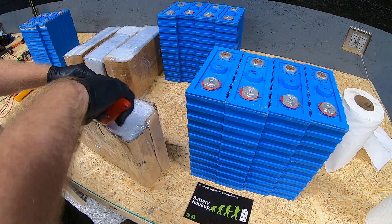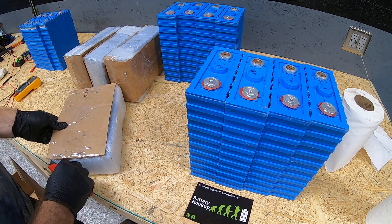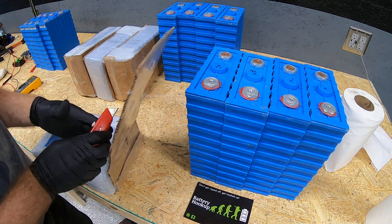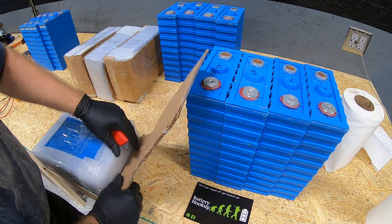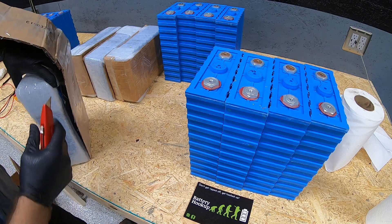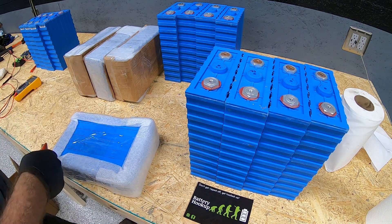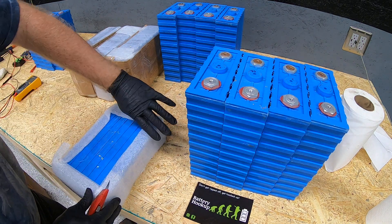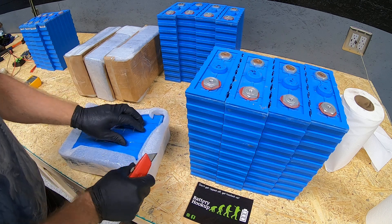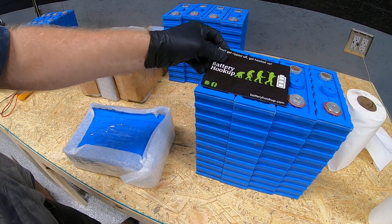Just getting all the packaging off of these takes a fair amount of time — not that that's a complaint, it's just to show you they did a very good job packaging all 16 of these batteries to make sure they were protected, didn't short out, and didn't get damaged. So far they all look great.